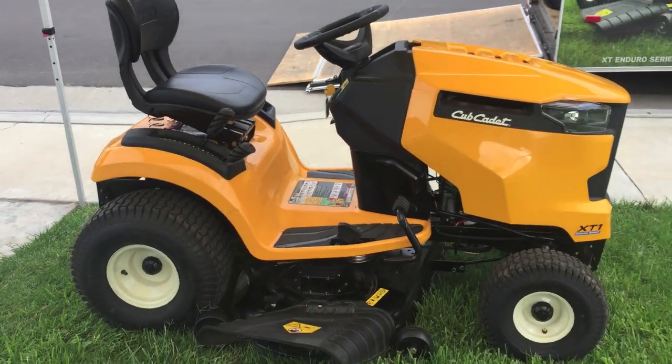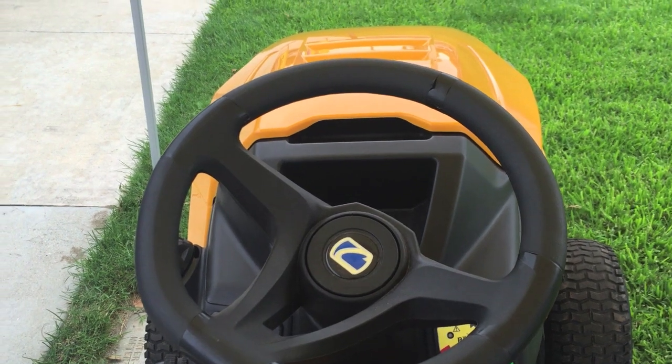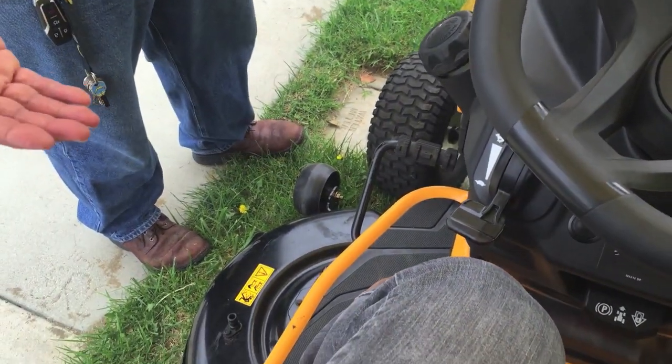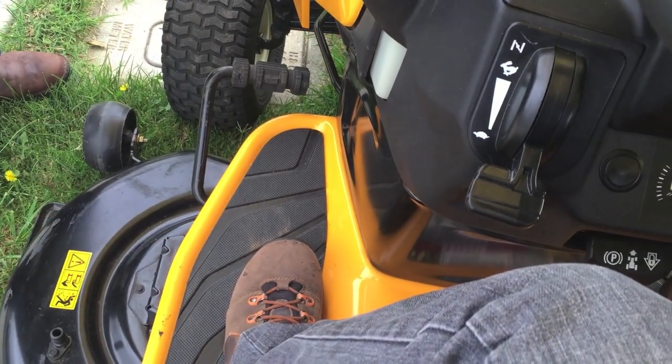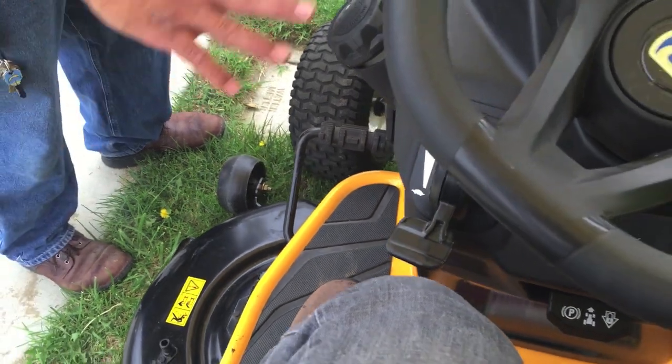Here are some highlights of the Cub Cadet XT1 Enduro Series Riding Lawn Mower. One of the differences you'll see is on your seat — when you move it forward, instead of your legs dangling if you're really short, it'll actually move down. So your feet are down on the ground; they're not going to be dangling like you'll see on some other riders.